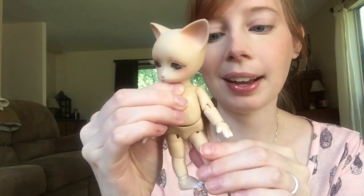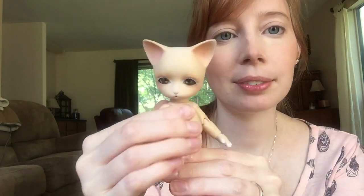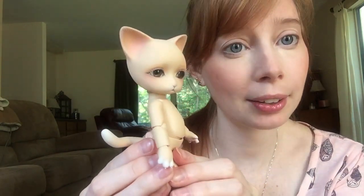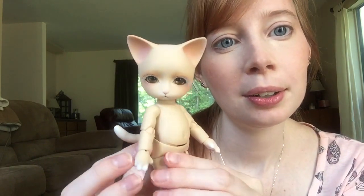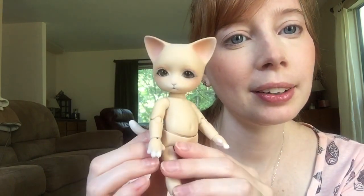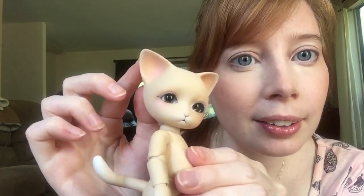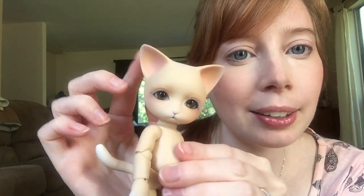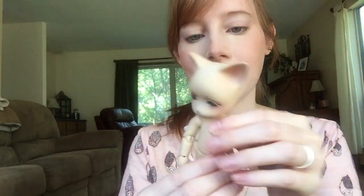I asked for something similar to the stock face-up, just a better version of it. You know, it was a little garish. So she's done a very soft, beautiful face-up. And then the body blushing on the ears — you can see that she's done just a little hairline details. It's really nice.